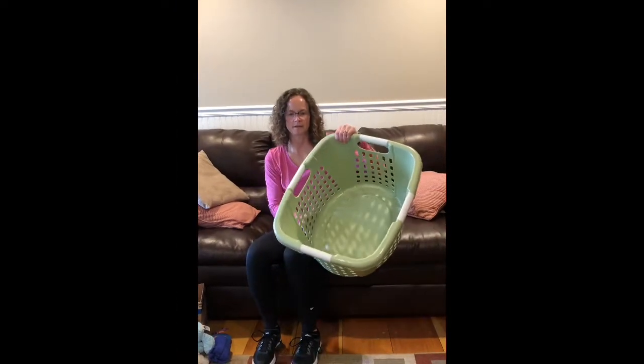Oh hey guys, how are ya? Perfect timing, I just got my workout clothes on. What do you say, should we do motor group? All right, here we go. Here's what you'll need for today's obstacle course: a laundry basket,